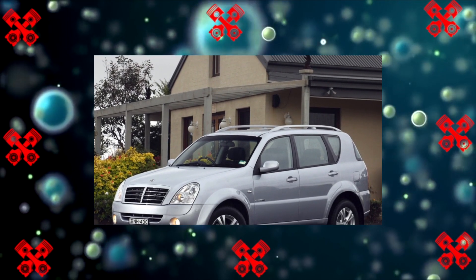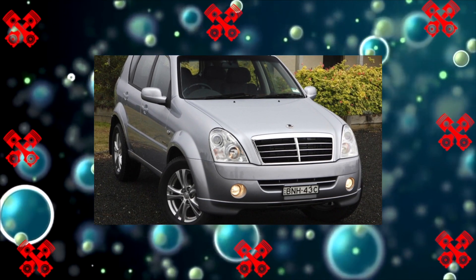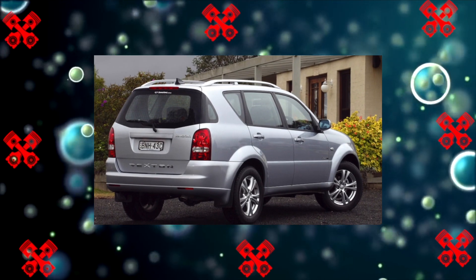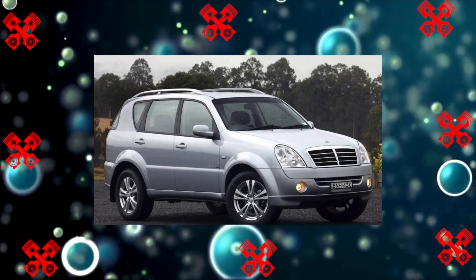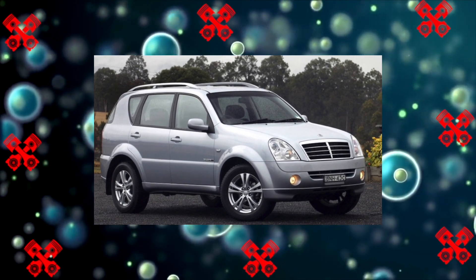It is worth clarifying that the Rexton produced in Russia by the Subversal Concern was tied to the engine in terms of the type of AWD and suspension, and there were no such strict combinations in Korea and in the markets of other countries. From there they bring modifications with a different suspension, and even right-hand drive versions.